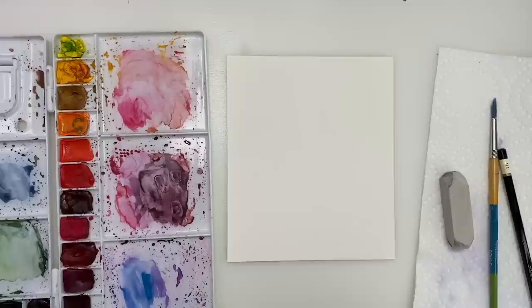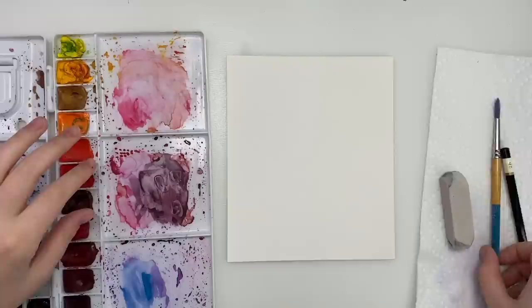So to start I'm just going to go through my materials. I have my Arches watercolor paper, my Winsor & Newton professional watercolors in my palette. I also have my Princeton snap brush in a size 6 round, and a pencil and eraser, and we're ready to go.